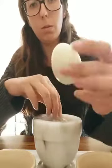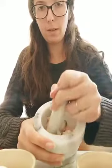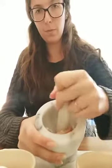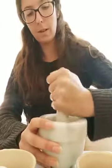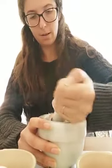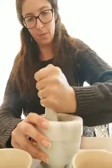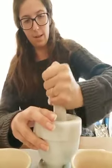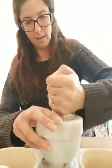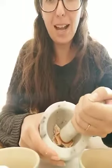See, now you need to make sure all the shell is off your egg and then you can put it in your clean bowl. And now we've got all our crushed eggshells.